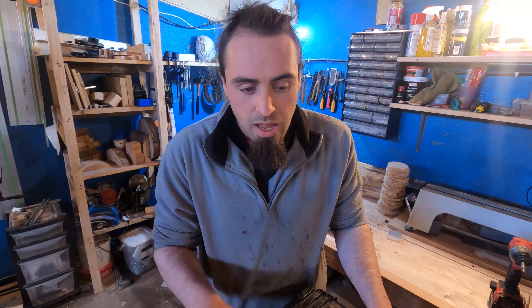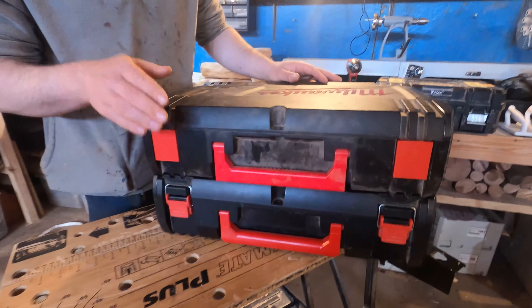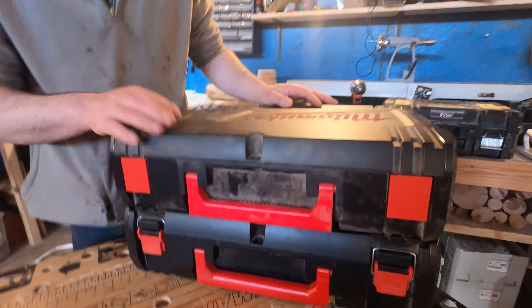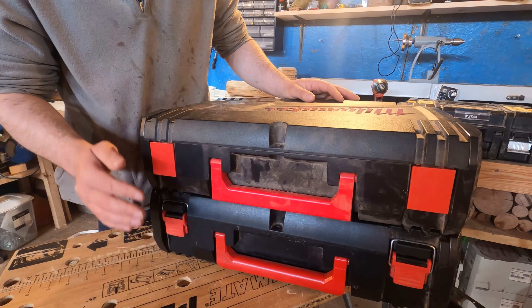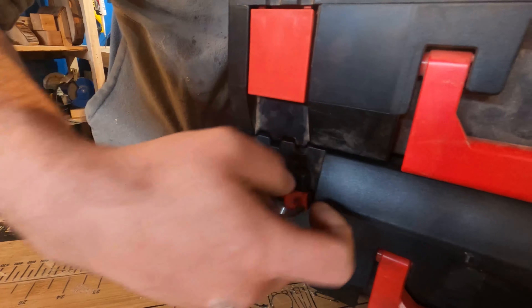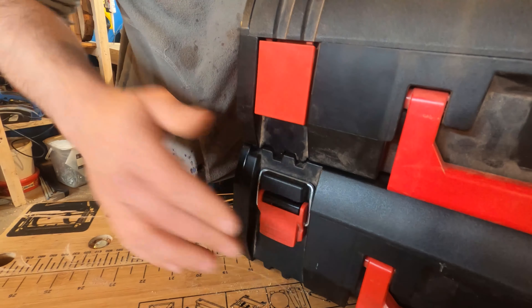When it comes to the case, the one I got with the impact driver is this top one here. As I mentioned in my drill review, this case only fits the impact driver, whereas the drill case fits the driver and a drill.